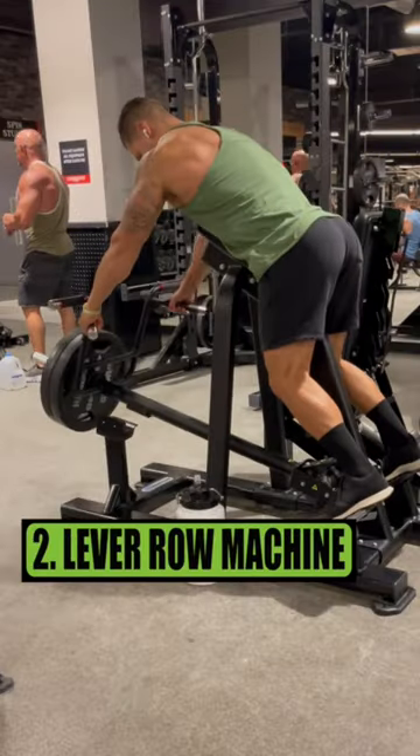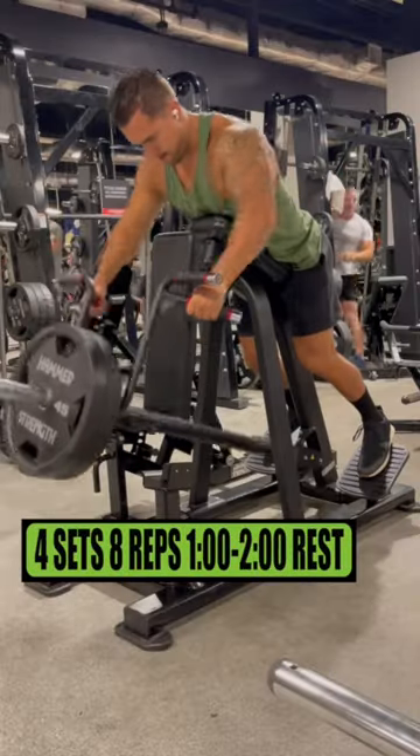Exercise 2 is the lever row machine. Do 4 sets of 8 reps, resting 1-2 minutes.